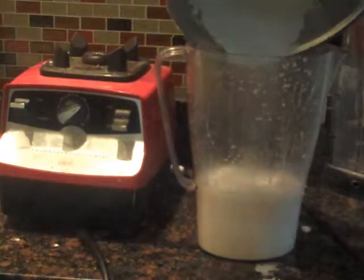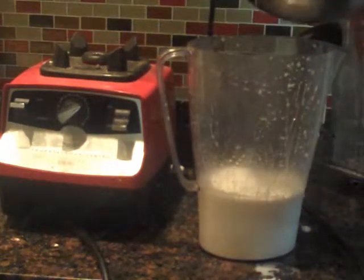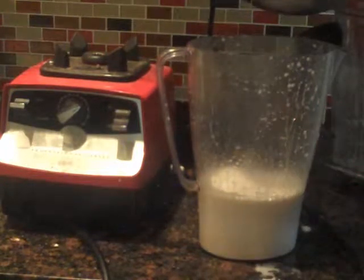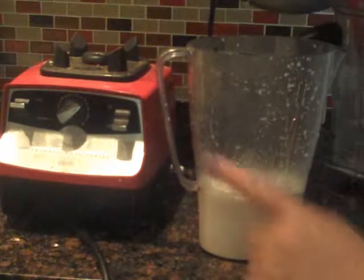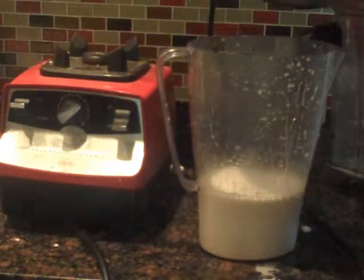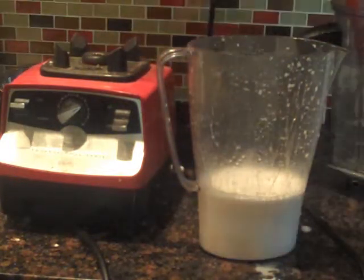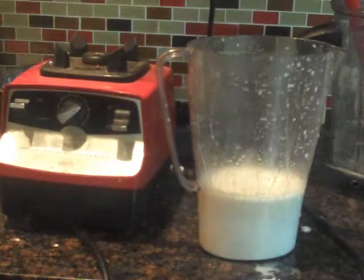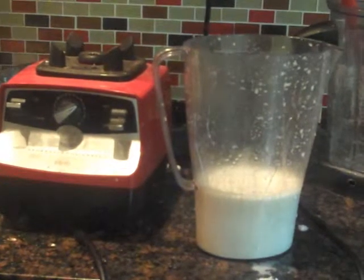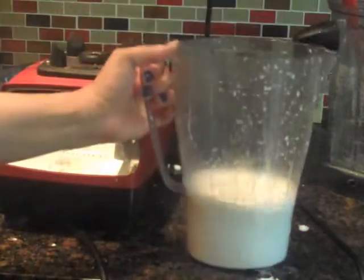So, this is my coconut milk. And as I said before, you can do it one more time — add some coconut water and once again put it through your Vitamix, and then once again strain it. This is my finest version of coconut milk, and I'd say I have about three cups here. With my batch, I'm going to make coconut yogurt, and I'll have a video for you.